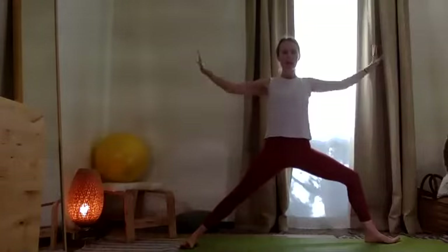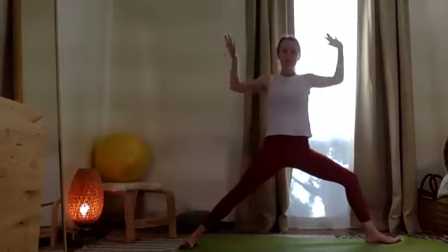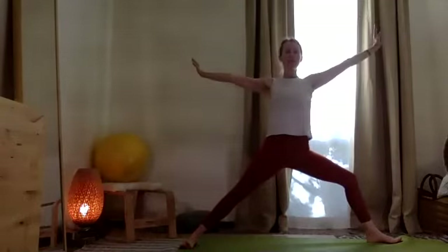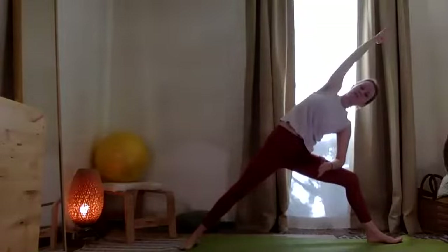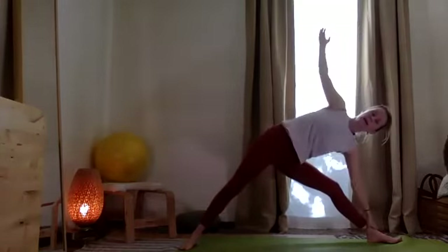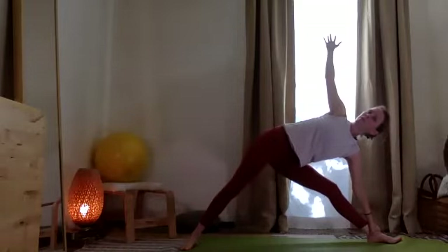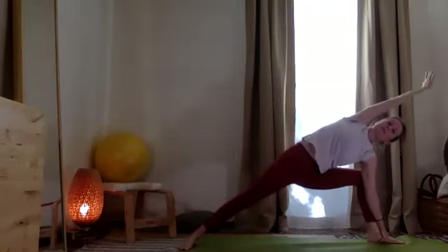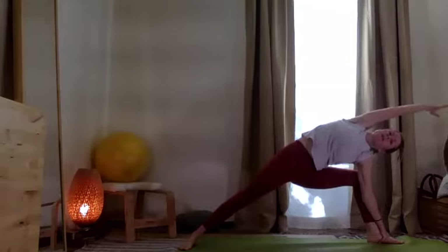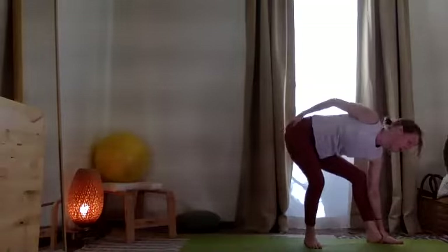Feel the scapula slide down the back and pump the arm — push, push, push, reaching out. Feeling that blood flow. Then from here, exhale and take some weight down. Lengthen the bottom leg — find a little trikonasana. Bend the knee, take the top arm over the ear — Utthita Hasta Parsvakonasana. Then let the top hand come to the hips, step the back foot in.